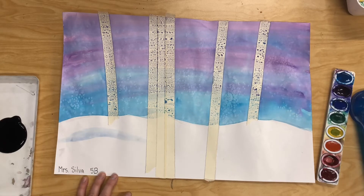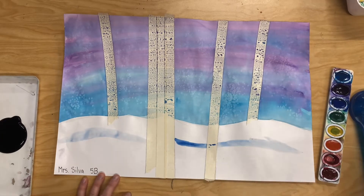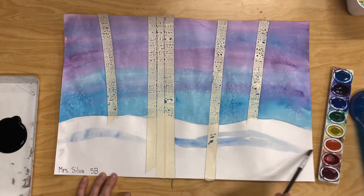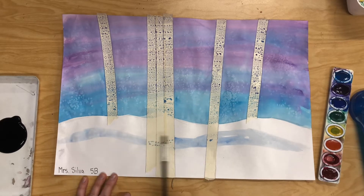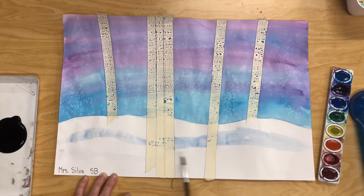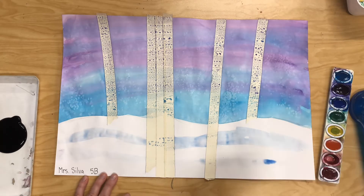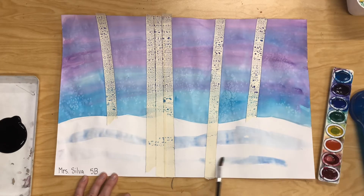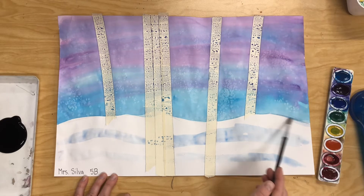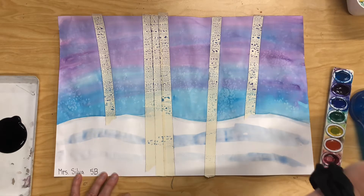I started painting and it was too dark, so I just went back with a little bit of water and that lightened it up. Again, my paint was too dark so I went back with water and lightened it up. There's no right or wrong way to do this — you just want to add some really light paint lines. It's gonna make your snow look a little bit more realistic. If you notice your paint is too dark, just add some more water.